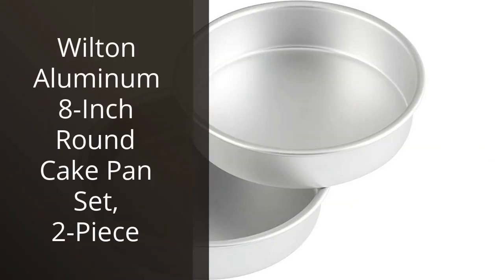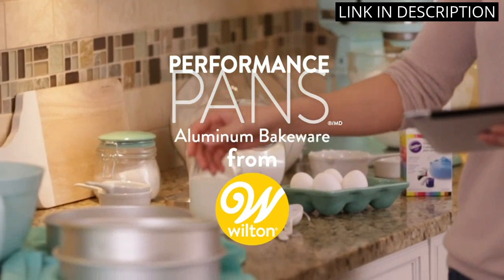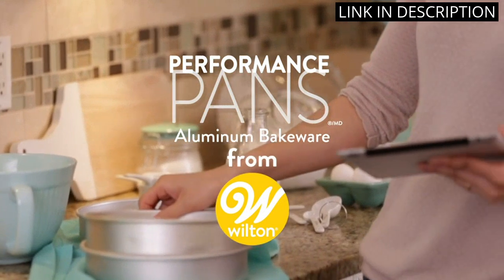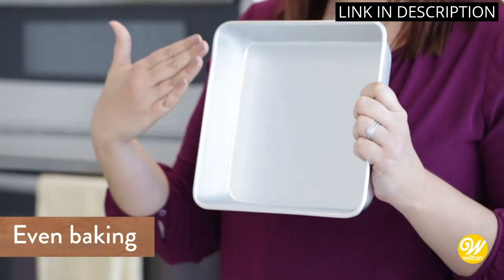I recently purchased the Wilton Aluminum 8-Inch Round Cake Pan Set, 2-Piece and I'm really happy with it. The pans are made of high-quality aluminum, so they heat evenly and quickly. The set is also very easy to clean and the non-stick coating makes it even easier.